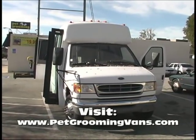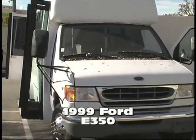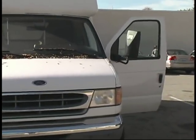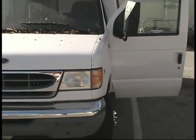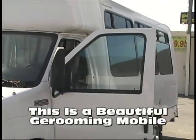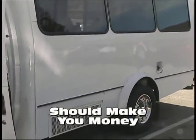Greetings folks. Here we have a 1999 Ford E350 shuttle bus and we're going to go around it so you can see what it looks like. It's not one of those big ones, it's a nice size one. You don't want to be intimidated by driving a big one.